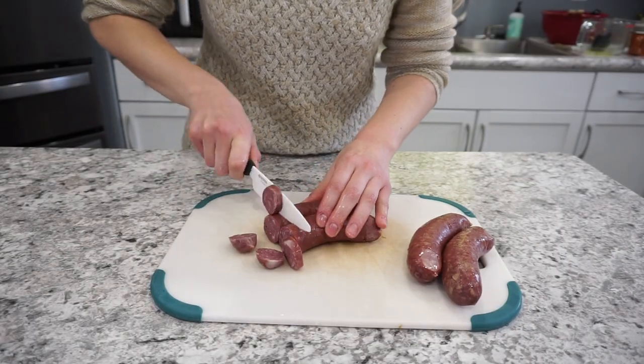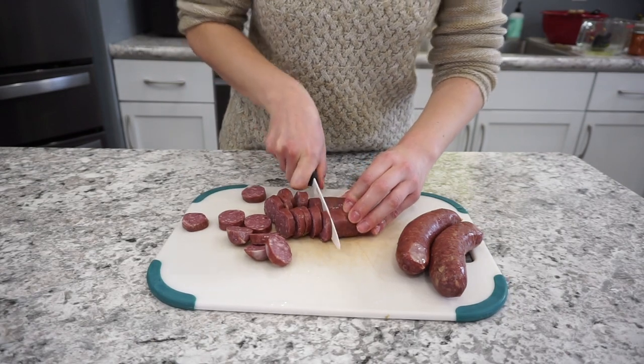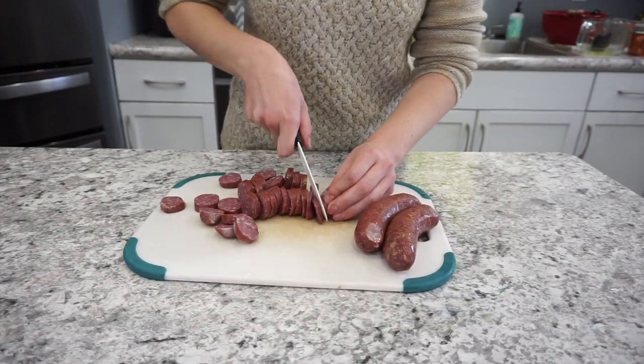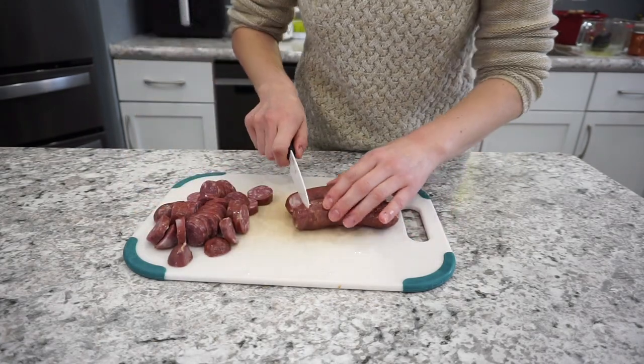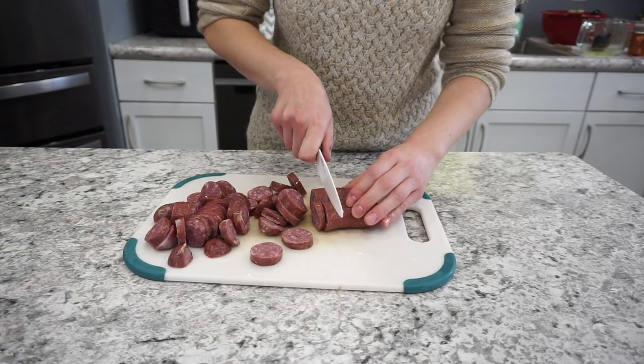This next recipe is a very simple freezer meal: sausage and peppers. For the sausage I used polish sausage — we have a ton of venison sausage in our freezer — starting with about a pound or four lengths of it, sliced up.